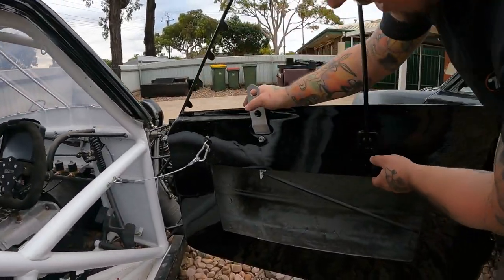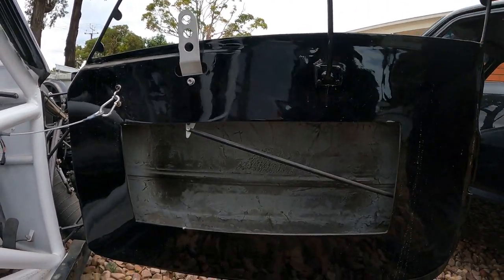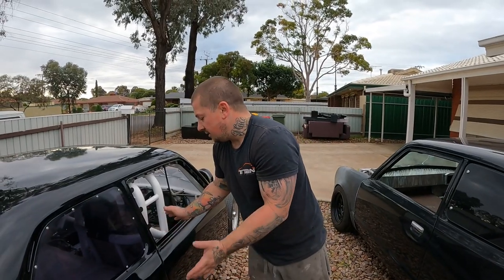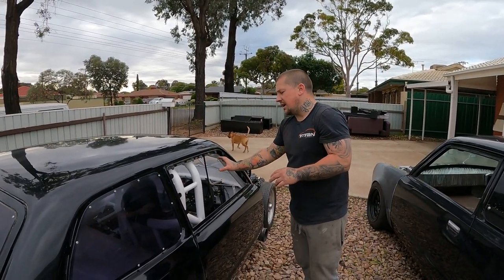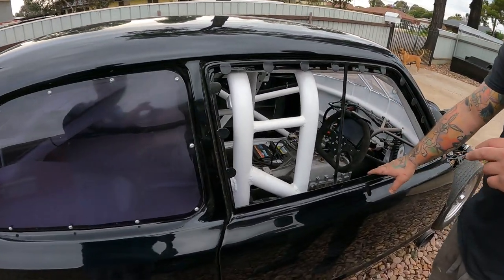Obviously it's easy to get a carbon fibre panel in the centre here just to hide all the guts of it — that hasn't been done yet. Still needs windows done on the two fronts as well — I don't have that yet, so that'll be Lexan windows and Lexan on the front.